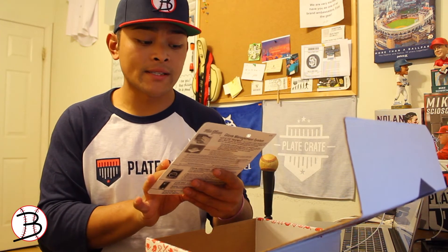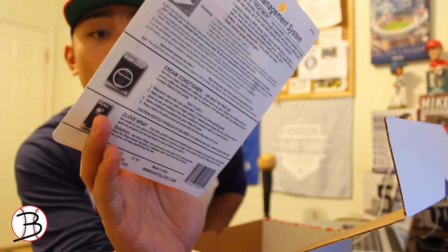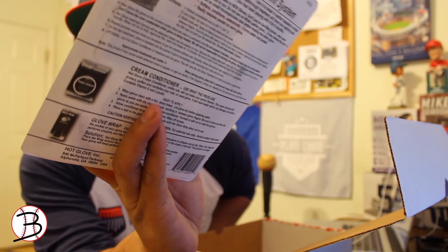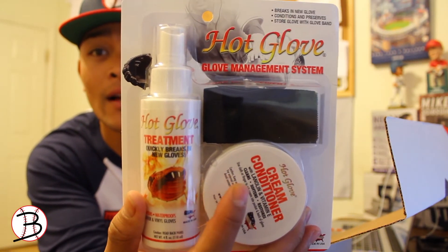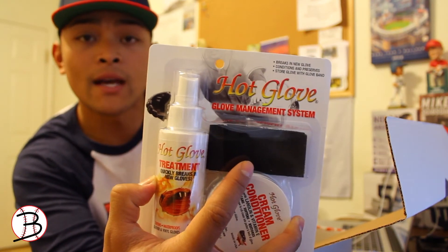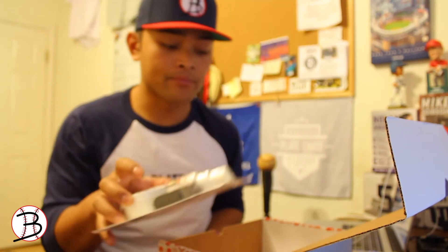Lastly, it's the Hot Glove glove management system. What it comes with is a cream conditioner that cleans, softens, and restores baseball gloves, and a Top Glove treatment spray that quickly breaks in the fibers of a new glove. It also has a band you wrap around the glove with a baseball inside to keep the form of the glove. Not bad.